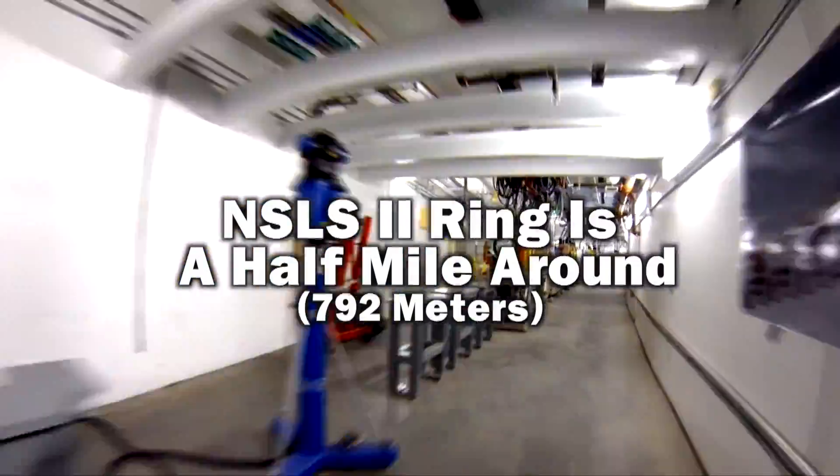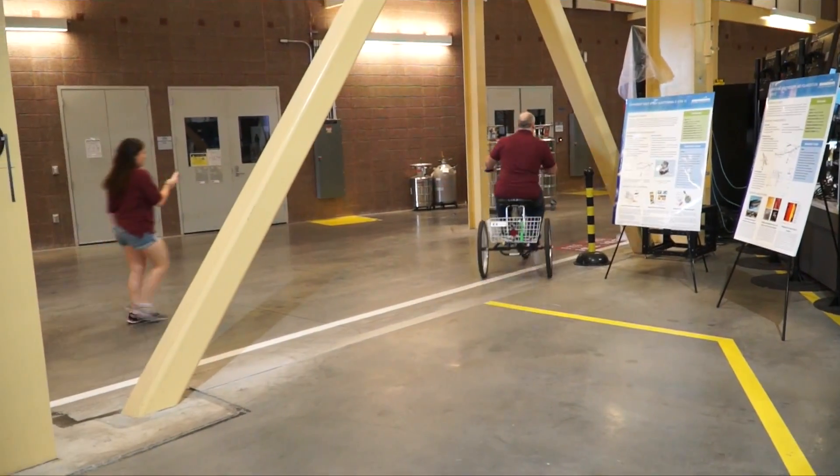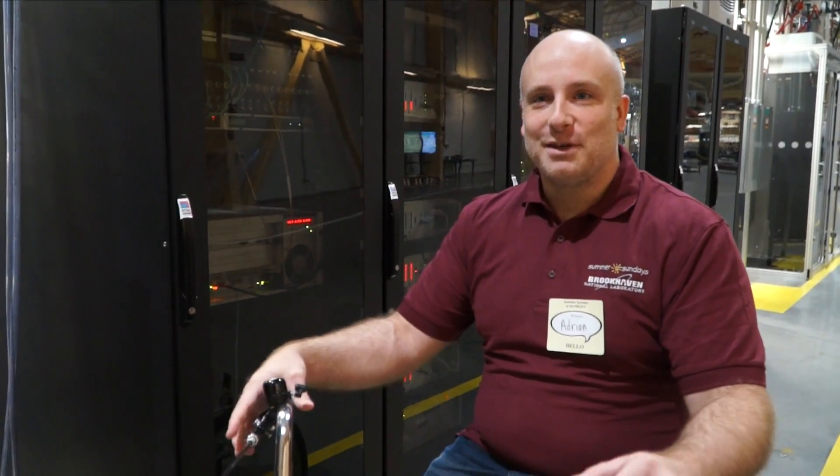The NSLS-2 building is so large that researchers use bicycles to get around. The ring is just really long and really wide, and without the trikes it takes forever to get around — every minute spent walking is another minute not doing research.